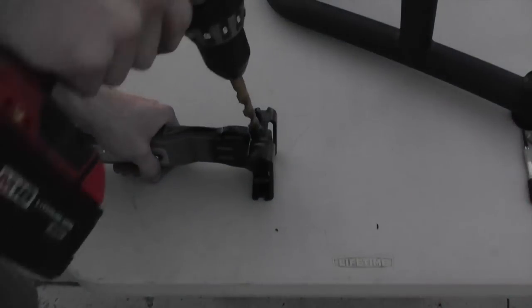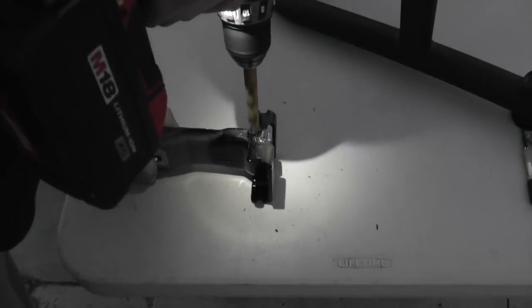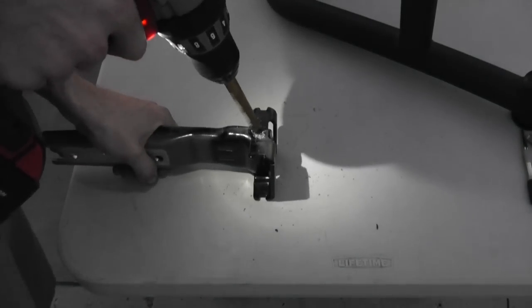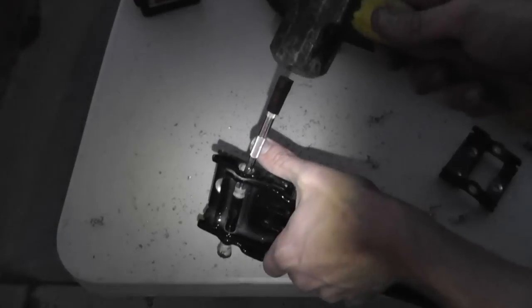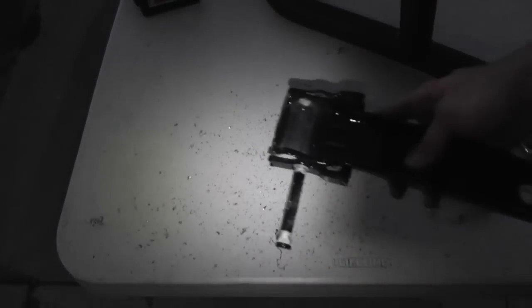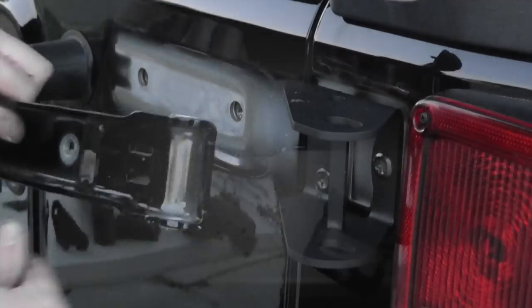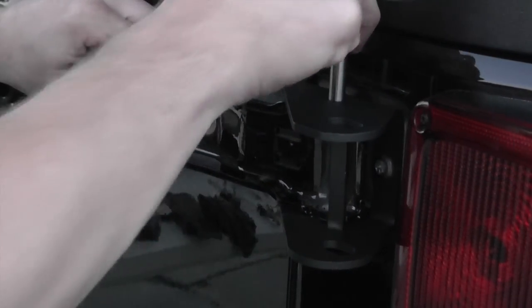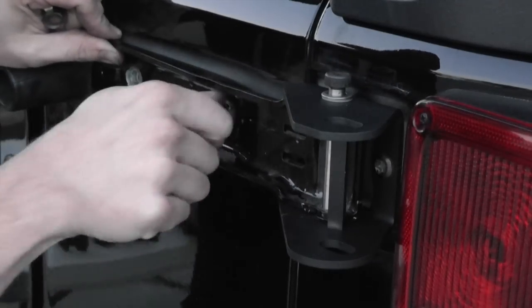Drill out and use a punch to remove the hinge pin. Then reinstall the factory hinge arm using the shoulder bolt to replace the factory hinge pin.